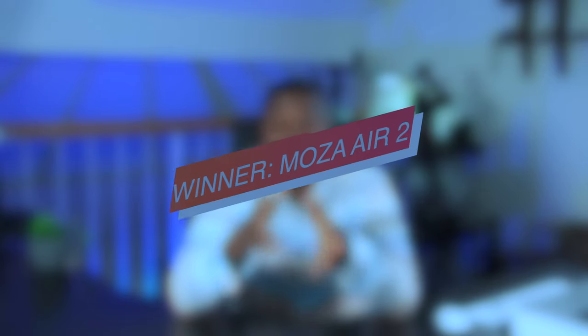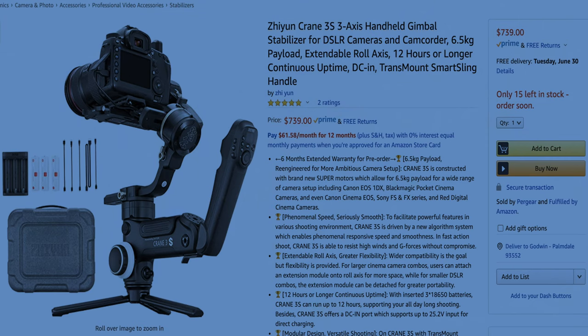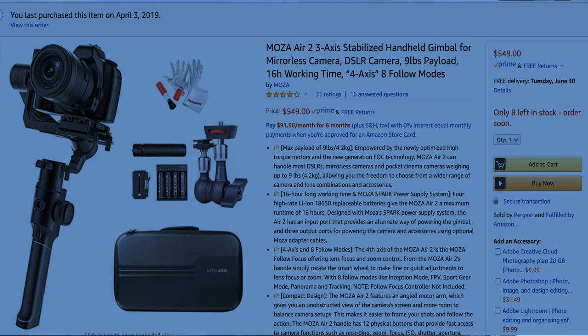Ease of gimbal use — the modes, effectiveness of the modes, and what you can generally achieve — from my experience the Moza Air 2 wins. I'd like to know what you think in the comments. Now factoring in price: the Crane 3S is $749, while the Moza Air was $550 or $540. The Crane 3S is the more expensive one and it's understandable why.